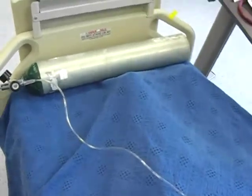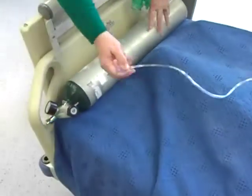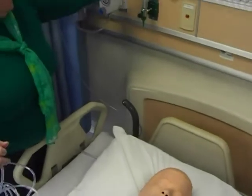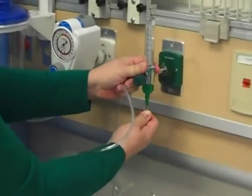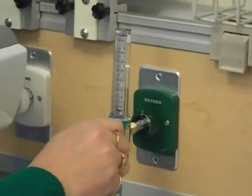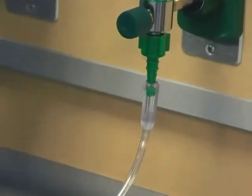Now I want to show you how to connect it to the wall. So again, we're going to have the nasal cannula like we did with the tank, and we're going to connect it to the wall. This is the wall flow meter. You take this end, you connect it — you have to push really hard. And again, I want you to set the flow rate before you put it on the patient. With the nasal cannula, you don't want to go above six liters.